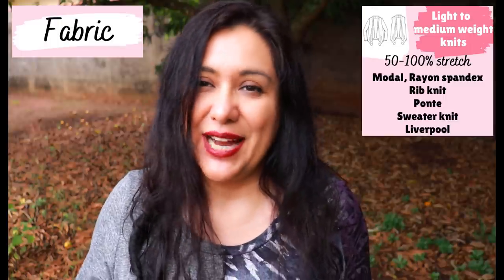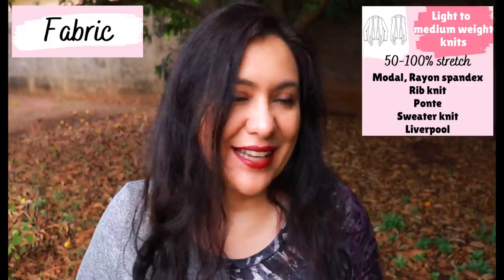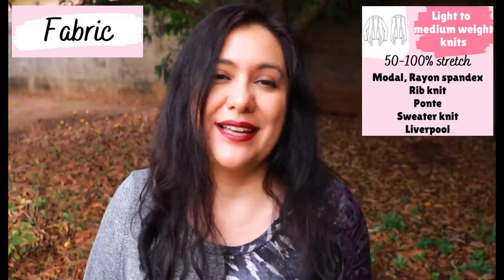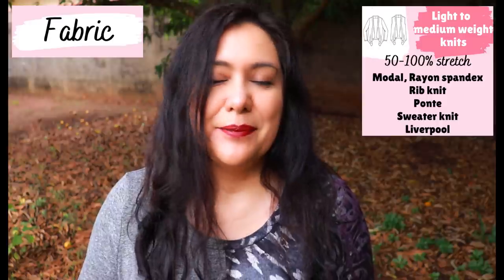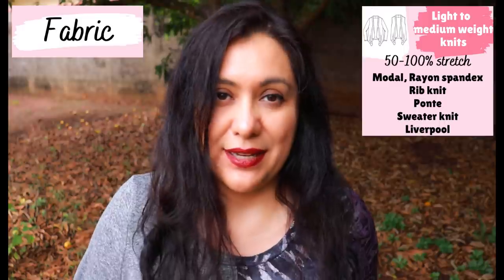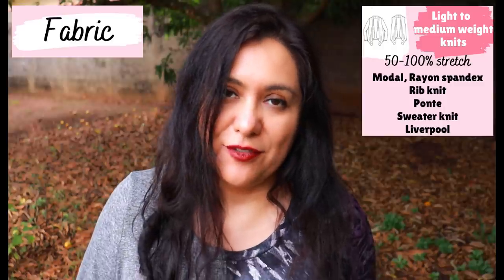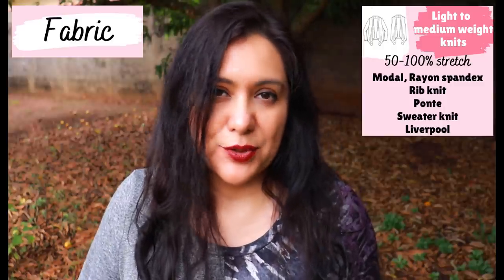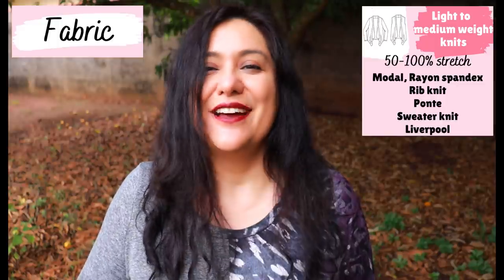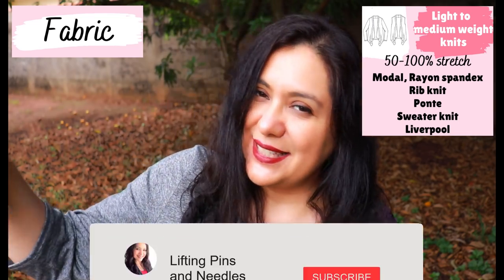The pattern recommends 50 to 100% stretch, but I think you can do with a little less — even 30 to 40% — because the design is not fitted anywhere and is very loose. Depending on your fabric, the look will vary: a thin drapey knit will hang lower and feel more oversized. Avoid anything too structured, as it won't drape nicely at the front. You can use modal, sweater knits, rib knit. I've chosen a ponty roma as well — not too heavyweight. Just look at how it falls and drapes, because you'll need that at the front.